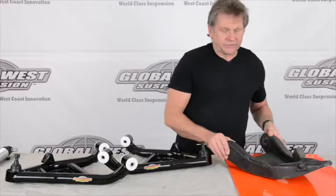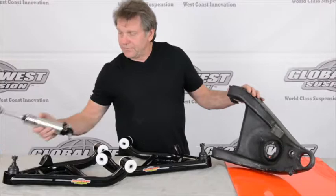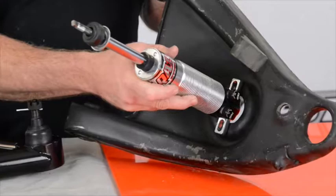Here we have a stock lower control arm. I'm going to tilt it up here for you — this is normally where the shock goes right here, and of course the spring pocket is right here. When you do a coilover application, you're going to be mounting the shock on top of the lower control arm. It's going to go in this particular area right here. It bolts directly to where the shock is.